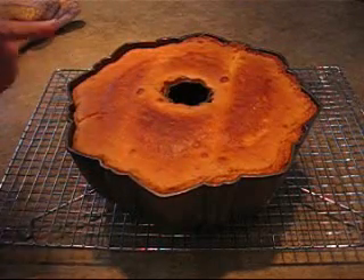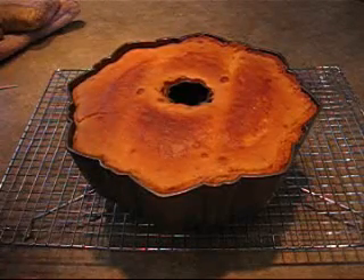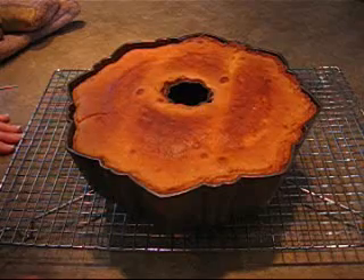You want to let it sit in the pan for a good 30 minutes before running a knife around the edges and turning it out. But that's it — it smells delicious and the reviews have just been fantastic on this. Thanks for watching and I hope you'll try Elvis Presley's favorite pound cake.